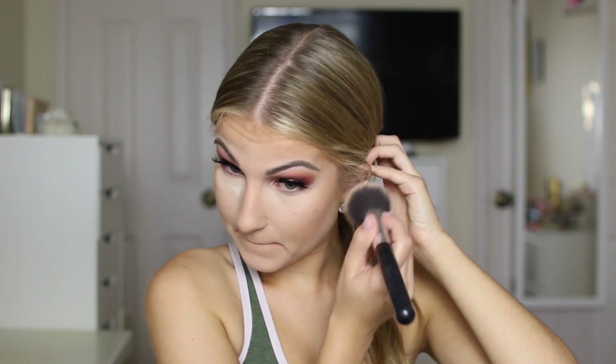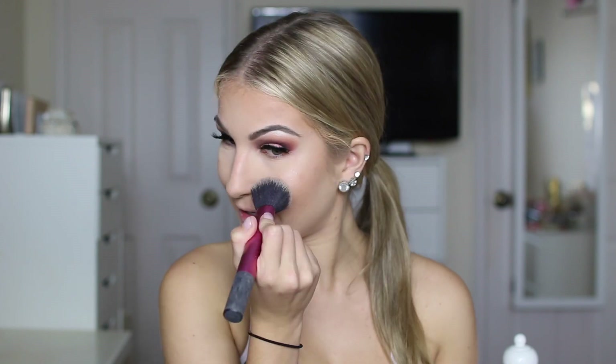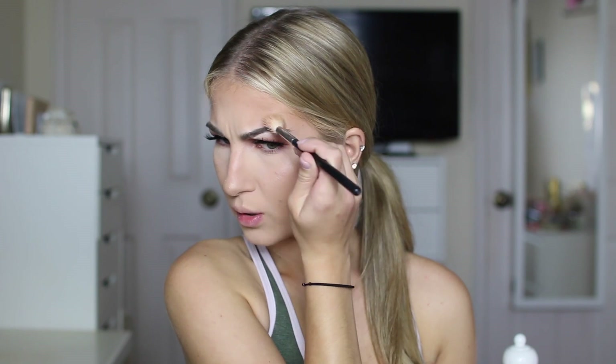Now time to brush off all the excess. Time for some blush — I'm going to be using my beloved Tarte blush in the shade Exposed. I just apply that to my cheekbones. Time for the highlight — I'm going to be using this beautiful Ofra highlighter in Rodeo Tribe. And we glow — I call myself a disco bulb. This is what I'm talking about — a glow.